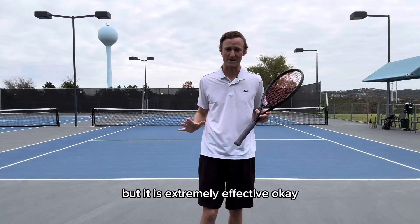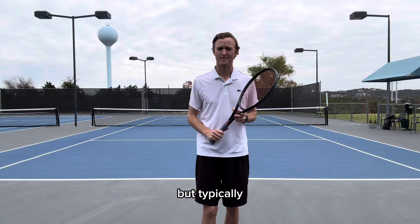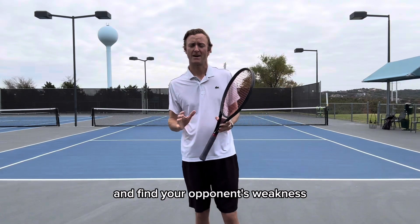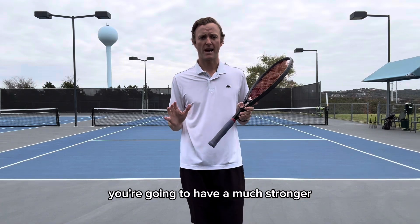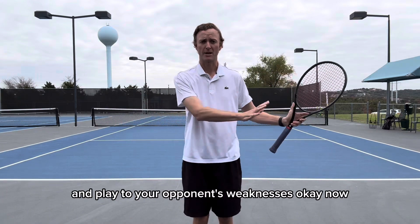It's simple, but it is extremely effective. Now my strength in my game is my forehand. Typically — this isn't always the case — but typically your opponent's weakness is their backhand. So if you're able to dictate the points with your forehand and find your opponent's weakness, which is their backhand, you're going to have a much stronger effort in winning that game. You may beat people that are supposedly better than you if you're able to play to your strengths and play to your opponent's weaknesses.